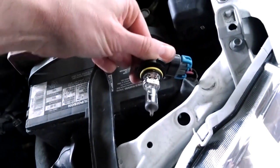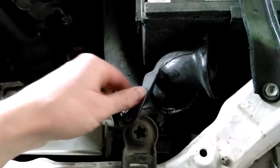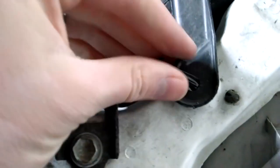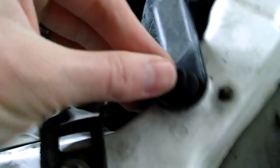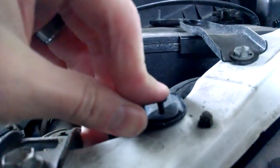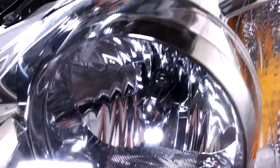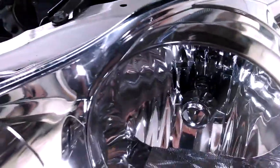Do the same thing in reverse — put the bulb assembly back down and twist it into place. Put it in at an angle, then twist it so it's up and down when you finish. Then slide the air filter back into place; it's not connected to anything, just push it back. The two-pronged part of the pin goes into the hole — make sure your two holes are lined up — then push down on the top part and lock it into place. The bulb is securely in place; you can feel it clip in.